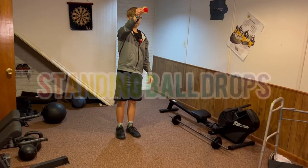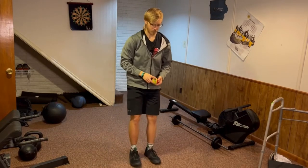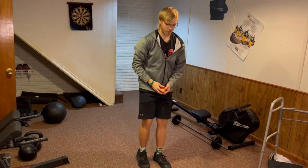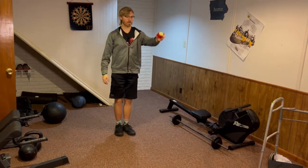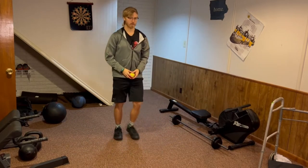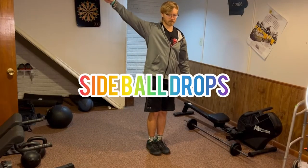For standing ball drops, this exercise involves you standing tall with the tennis ball in hand. After this, you will extend your arm out once again and drop the ball. Just like the last movement, wait until the ball hits the ground before stepping forward quickly to catch the ball. Make sure you alternate which leg is reaching forward to get the best equal work.